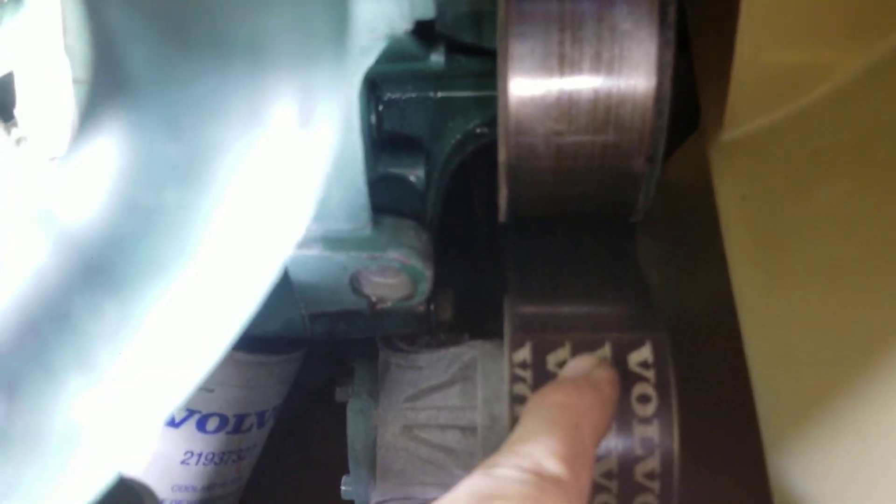You can get in there with a ratcheting wrench — a flexible wrench is perfect. Crack loose the pulley bolts. Sometimes you have to hold the pulley because it slips, depending on how old your belts are. If your belts are old it'll just slip on the belt, but if you jerk it, be careful — you can cut yourself on the fan. Break loose the bolts on the pulley first, then take off the belt.